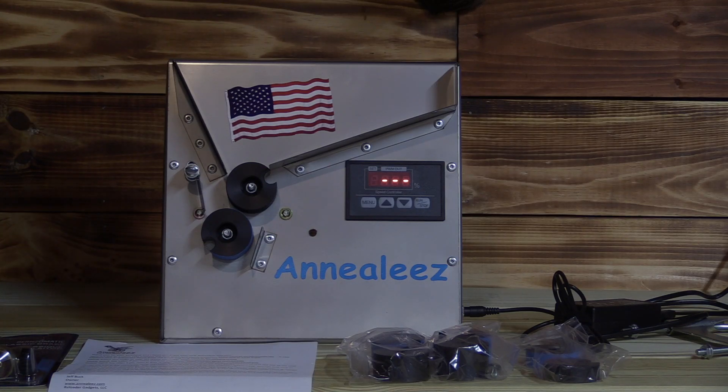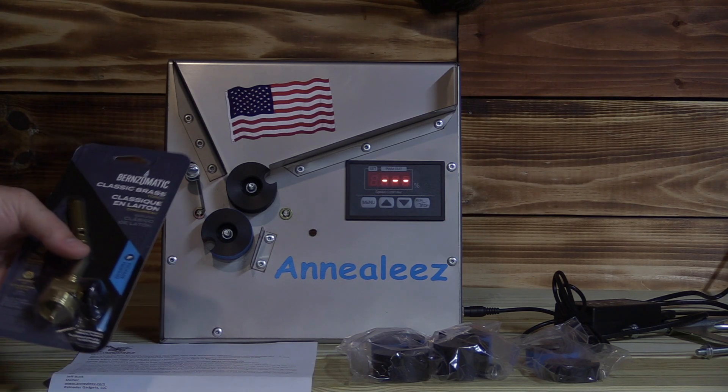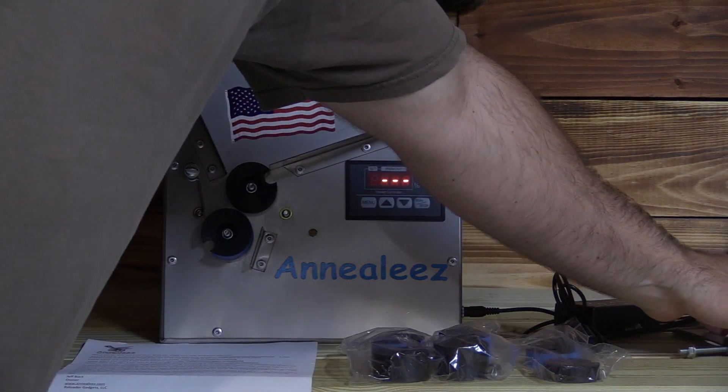Alright, we got our first annealer in. It's Annealy's and they sent us the package here. Showed up super fast.